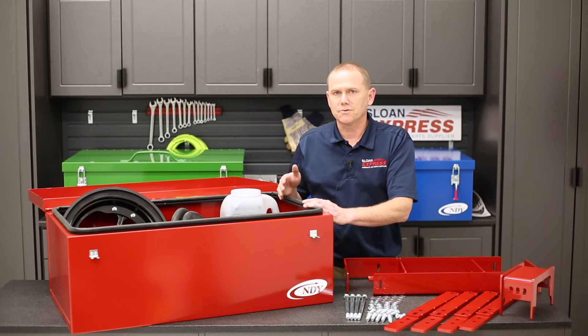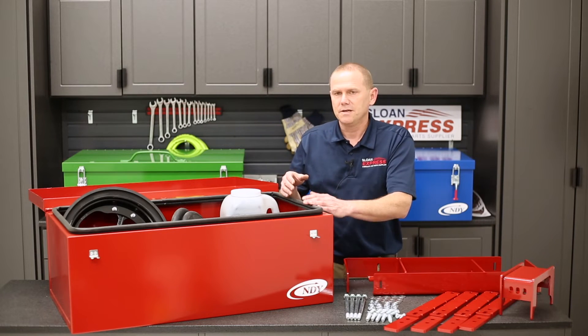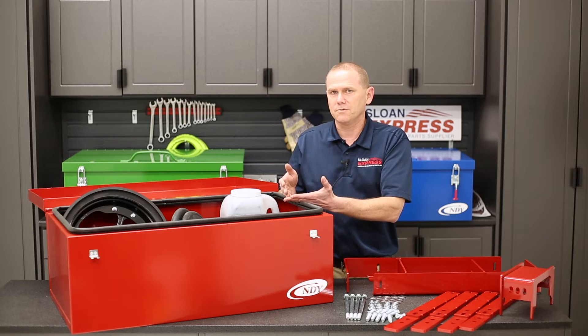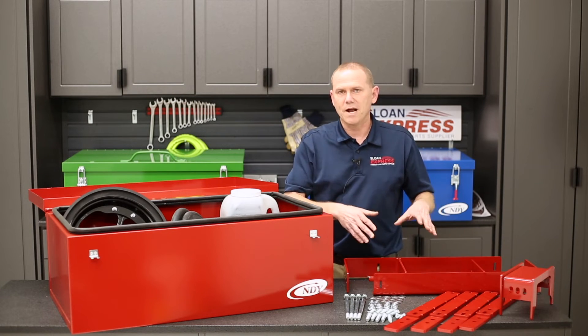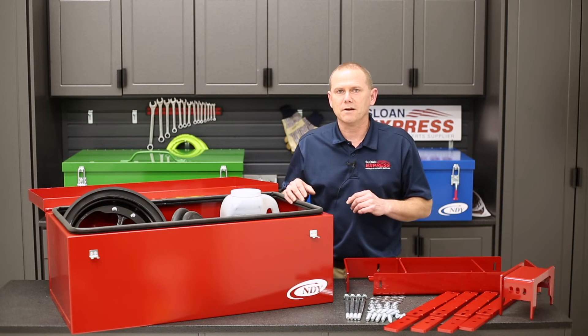The other kit that's available is on the 2150 Case IH planters. It will be the same way — you have a 12/16 row kit or you have a 24 row kit. Same way, different brackets for each, just so we can get it mounted on your planter correctly.